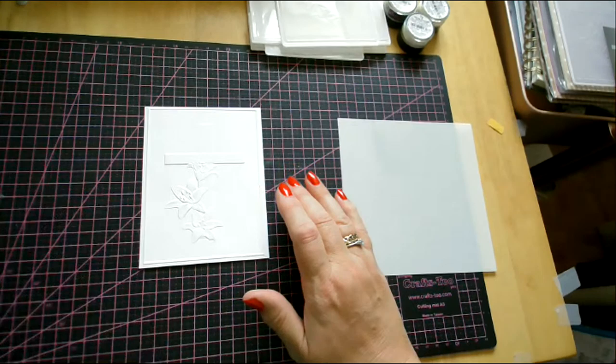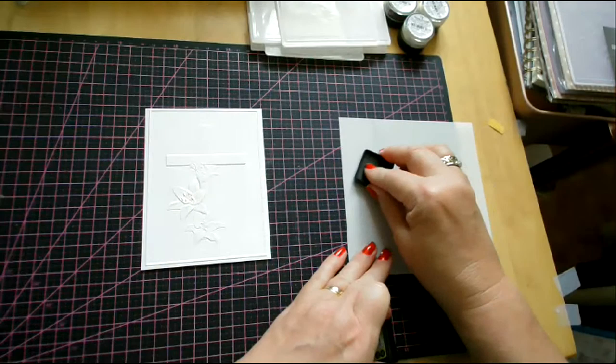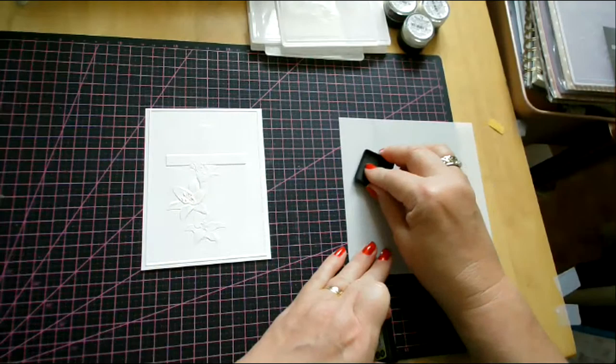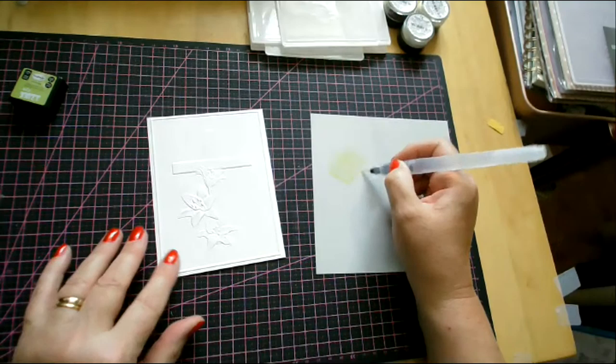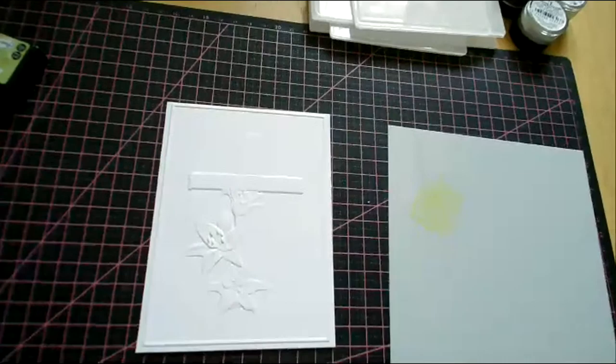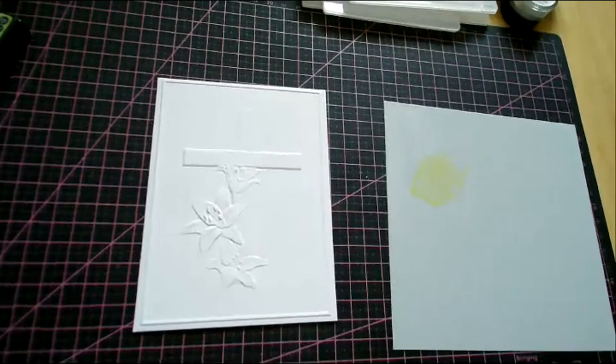So I'm going to take some of my iZink colours and I'm just going to take the iZink dye in Vervine, which is a light green. I'm going to put some of that on my blending mat and I'm going to pick up my watercolour pen, aqua pen. I'm just going to take a little bit of the colour and all I want to do is put it onto these little stamens here - so just a little hint of green. Let me just bring the camera in so that you can see what I'm doing there.